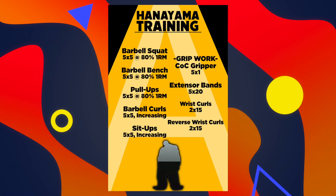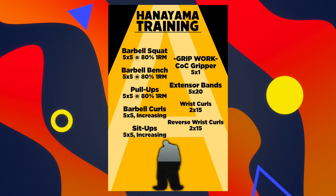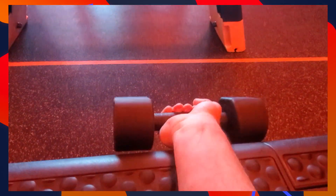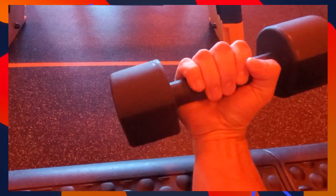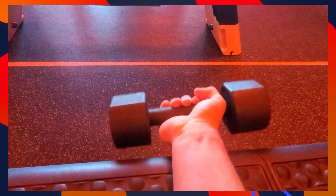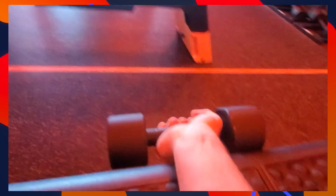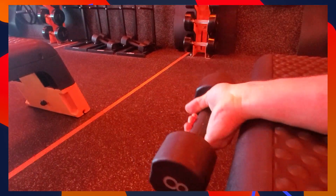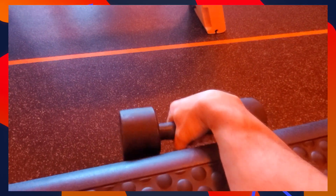To round out this workout, we're going to do two sets of 15 dumbbell wrist curls and reverse wrist curls. For the first exercise, support your forearms on the bench with palms facing up, extend your wrists down as far as they'll go, then flex the weight up and toward your elbow. For the second exercise it's the same movement but with palms facing down. You'll likely need a slightly lighter weight for the reverse wrist curls as the extensors of the forearm are a slightly weaker muscle group.